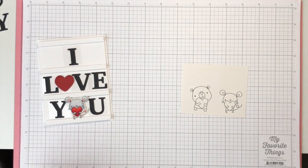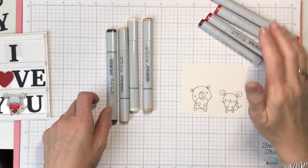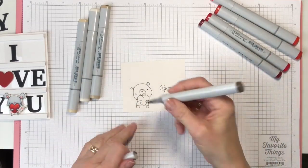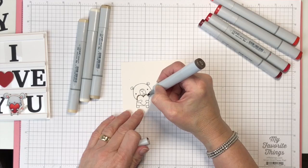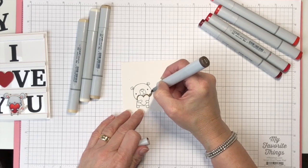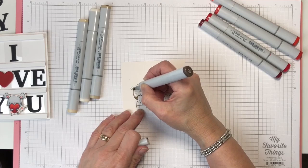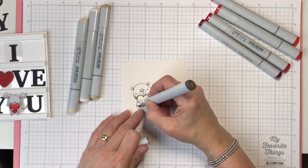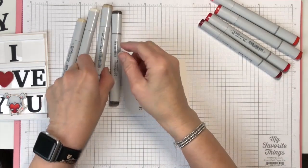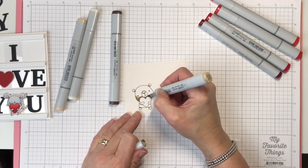We're going to color today with Copic markers on this little bear — I'm using my Copics just as coloring tools. I'm not really trying to find a light source or do anything super creative, just coloring in this little bear. So I'm going to do a little bit of shading because I know where some of this needs to be. The marker I'm using right now is an E44. The next one is E43, which is a little bit lighter, and we're just going to work our way up in lightness on this bear, just blending a little bit.